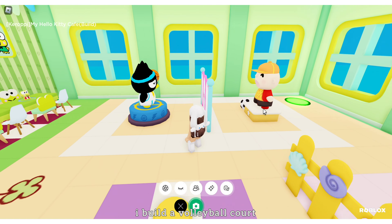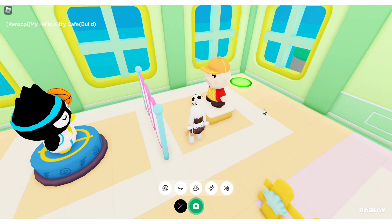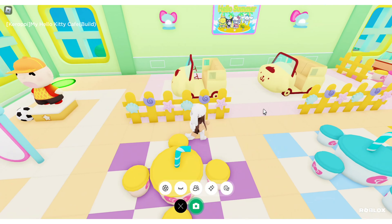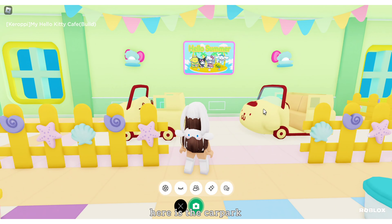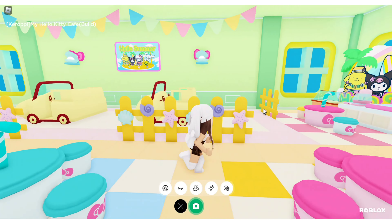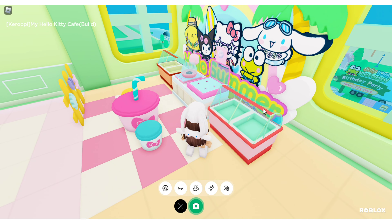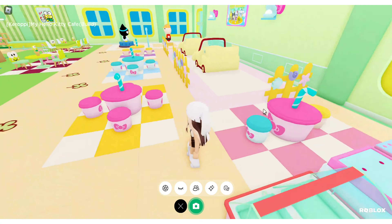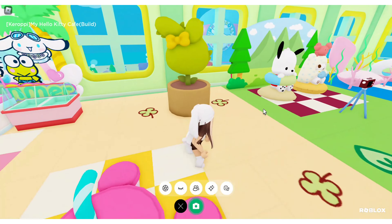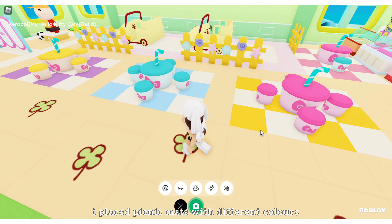I built a volleyball court. Imagine it as an area for playing. Here is the car park.